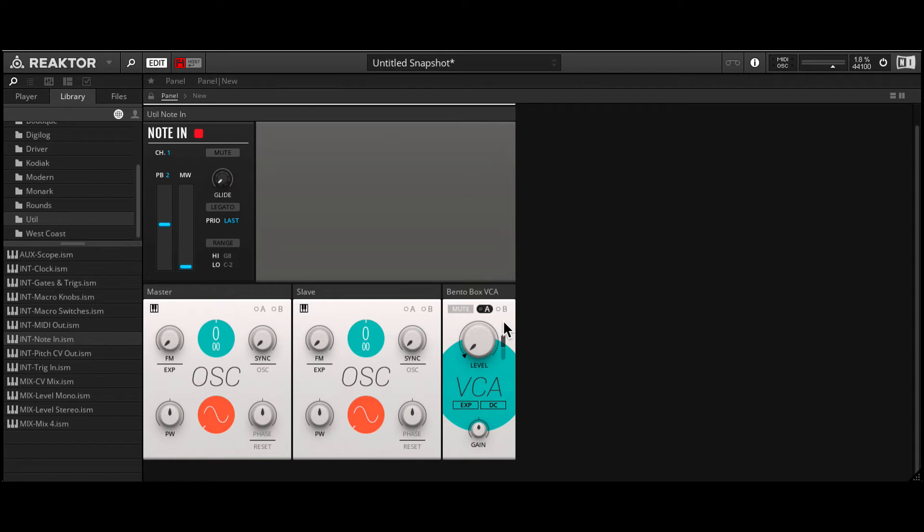I click on A over here on the VCA and click and drag to increase the depth. Now when I play on my keyboard we can hear the sound. Alright, so let's set the slave to a sawtooth tone. I'll increase the sync dial here to maximum and now we're in hard sync mode. It sounds pretty much the same, but if I change the pitch on the master you'll notice the slave's pitch changes. But if I change the pitch on the slave, the pitch doesn't change — we introduce new harmonics and create that classic hard sync screaming tone.